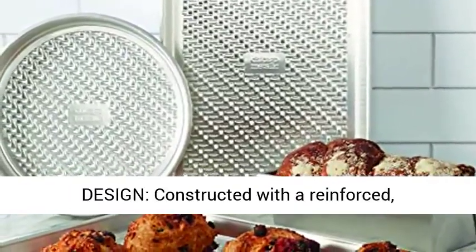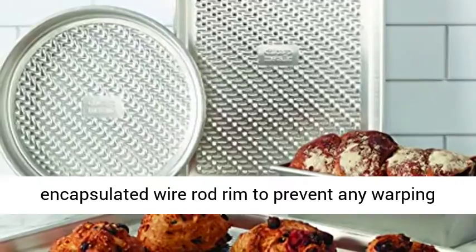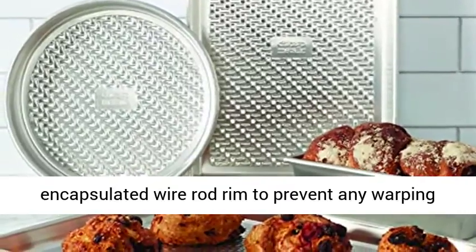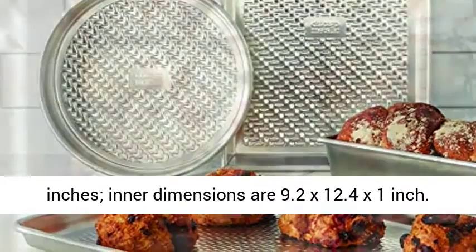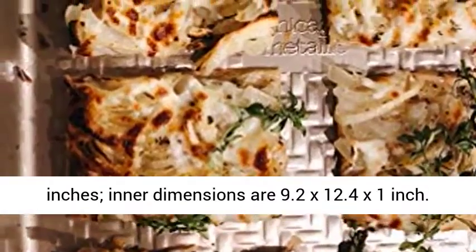Durable design, constructed with a reinforced encapsulated wire rod rim to prevent any warping or bending. This pan measures 9.6 x 12.8 x 1.2 inches; inner dimensions are 9.2 x 12.4 x 1 inch.